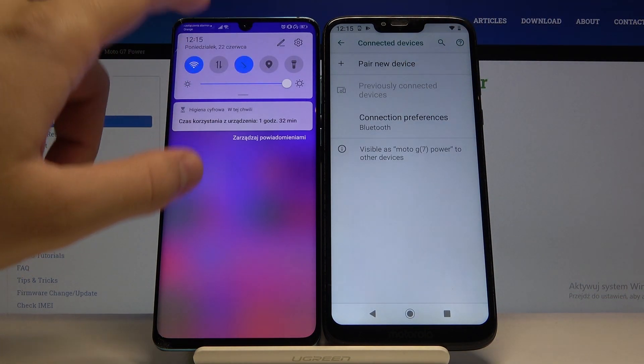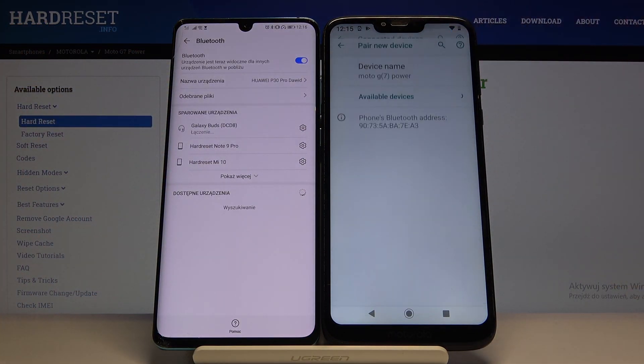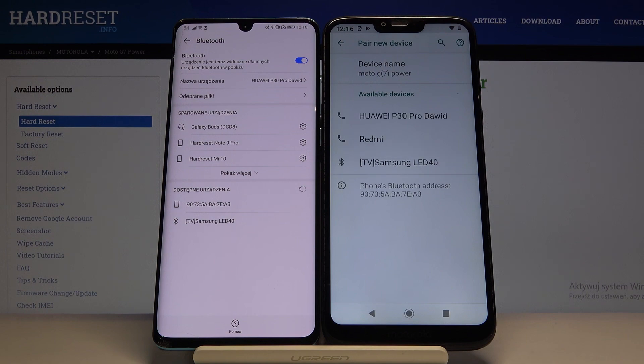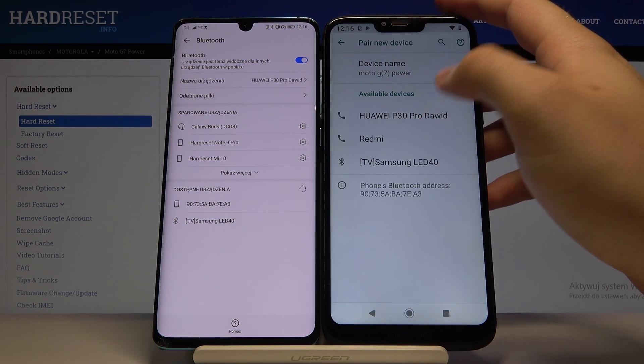Do the same on the second smartphone — click on 'Pair new device' and wait a little bit. Then click on the device that you want to connect; in my case it is the Huawei P40 Pro.